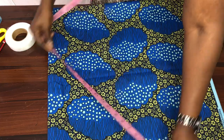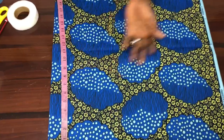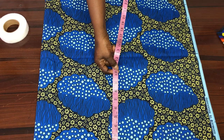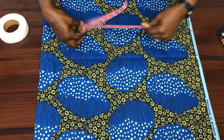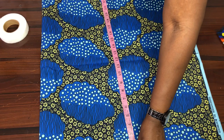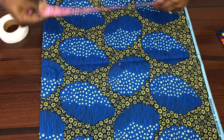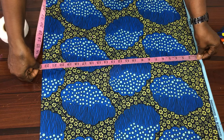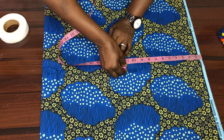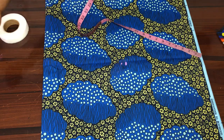After folding it, I'm having 23 by 23 inches. To get the midpoint of 23, the half will be 11.5. I get my 11.5 this way — this side is 23 — I get my 11.5 and mark it, then I get it here as well. My 11.5 point will be here.